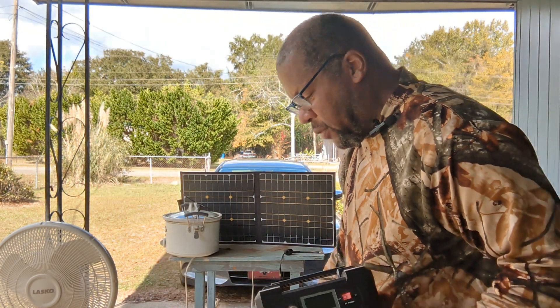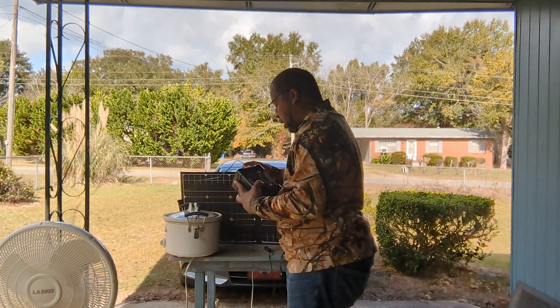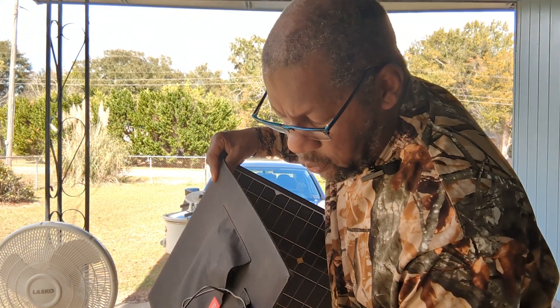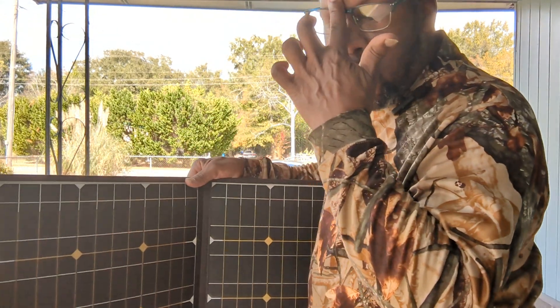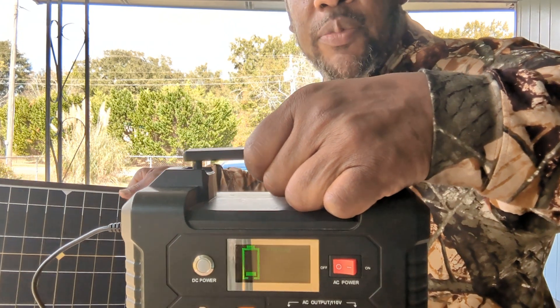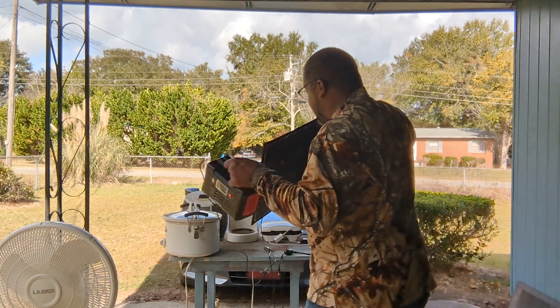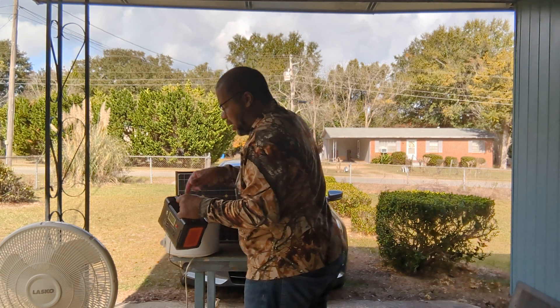Another way to charge it — and this did not come with it — is the FlashFish solar panel. This is a foldable solar panel, and even though I'm under the carport here you can see it's still charging, so even in some shade it will still charge. But this does not come with it; it's something I bought after I decided I liked the battery.